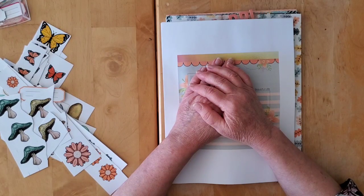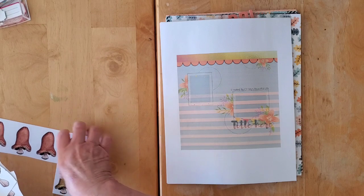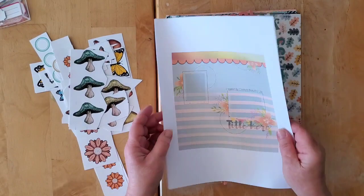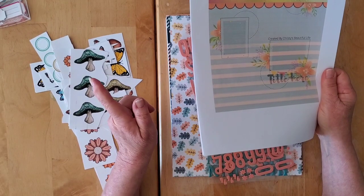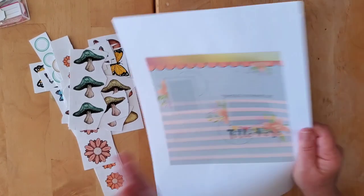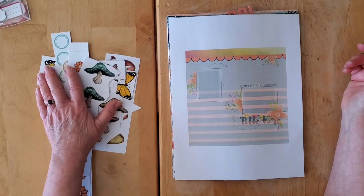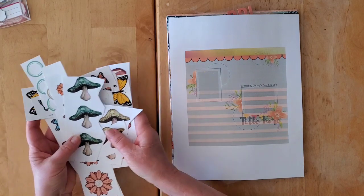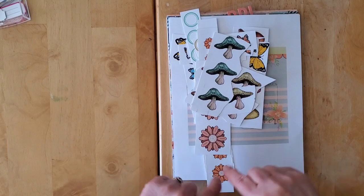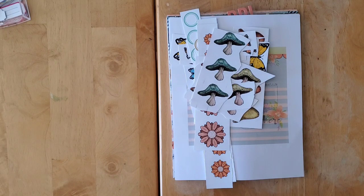So there you go, my friends — that is what I have up my sleeve for November. I'm going to try and get at least four layouts done but ideally six, since I managed eight in October. Those four sketches plus two using my go-to designs — a one-third/two-thirds or half-and-half, and an L-shaped design. Make sure you pop on down below; all the links will be there to see what everybody is up to in November. See you soon, my friends — bye for now!